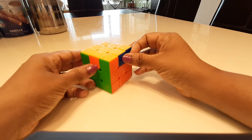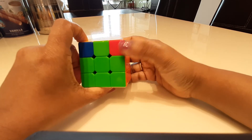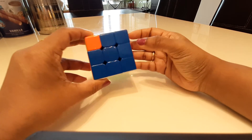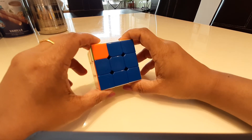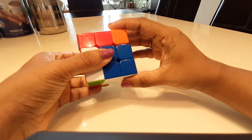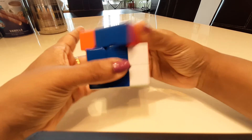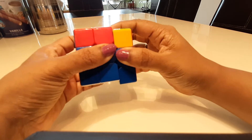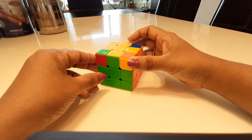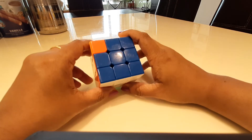After checking, the corners are still not fully in place — it should be orange and green but it isn't. With a good side on the right, I do the left algorithm again: bring up the left, swivel it back, bring up the right, swivel back, bring down the white, swivel back, bring it up, and then swivel back. I align the T's and check all corners — now this is the right corner, this is the right corner, this is the right corner, and this is the right corner. All corners are in place.